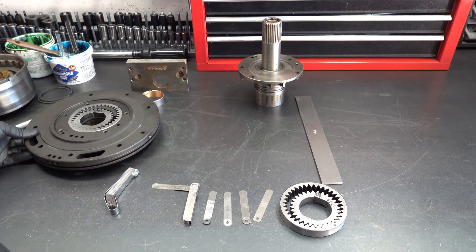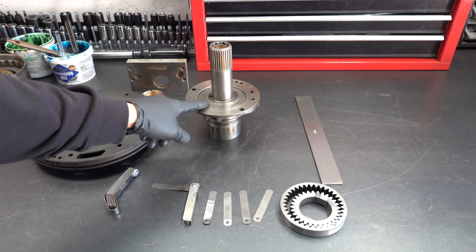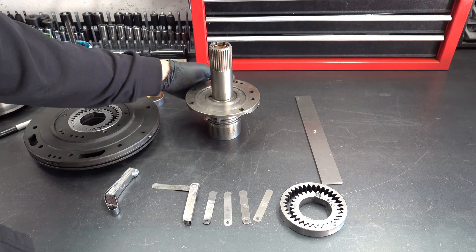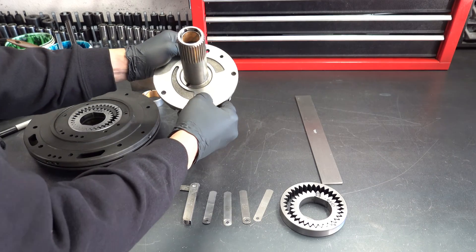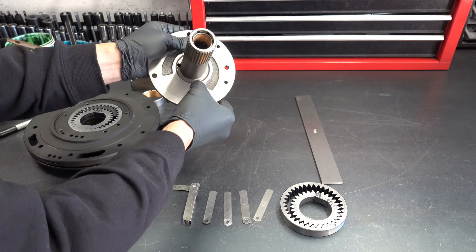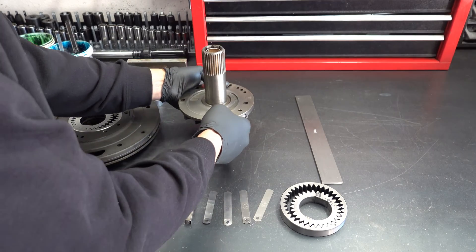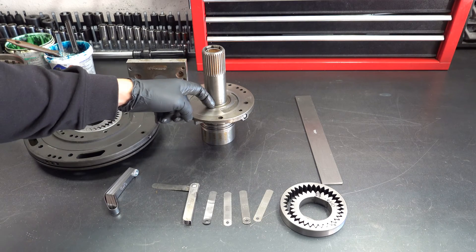With the pump body done, the next thing we need to do is validate that the pump cover is perfectly flat along its working surface. Same deal — inspect the surface, make sure that there is no scoring that you can feel. You can see a wear pattern here, but it's not that big of a deal because I'm not getting caught on my fingernail as I'm dragging it across.